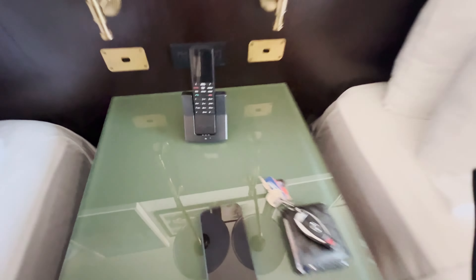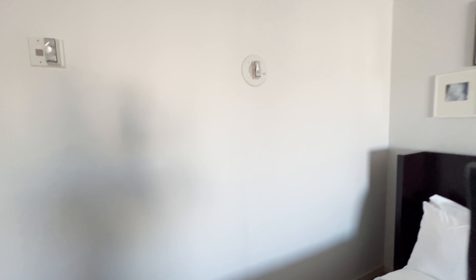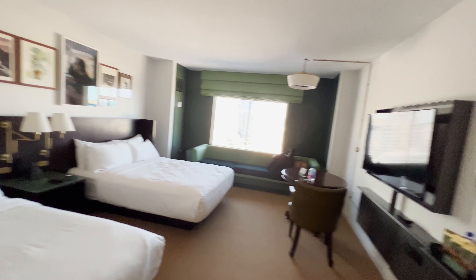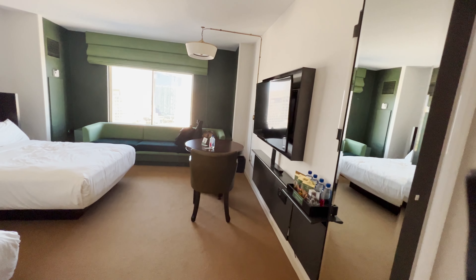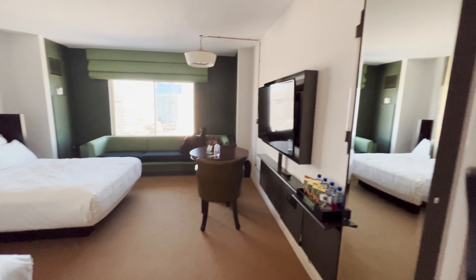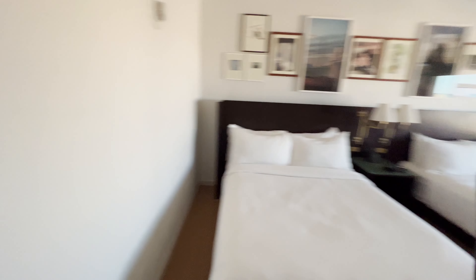That's pretty much it for the room — aside from, Jesus Christ, that's a lot of paintings. I don't like those paintings. The wall over here I have to say is a little bit dirty. There are some outlets and fire safety stuff over here. So that's pretty much it for the two queen strip view room. It's a decent room — I'm paying $58 a day — and for this room, that's actually a really great deal. Plus it's somewhat in the middle of the strip, so you don't really have to walk far for many attractions.